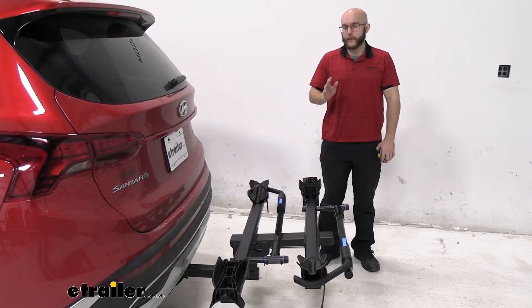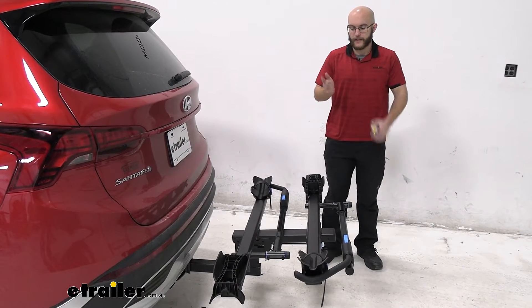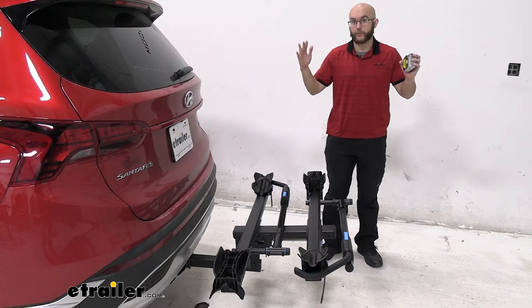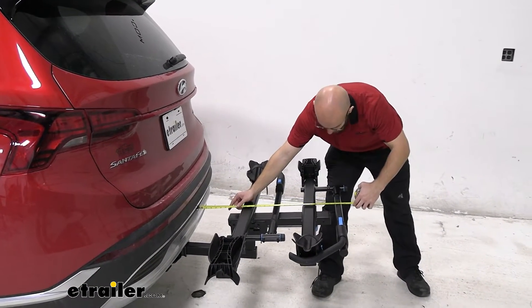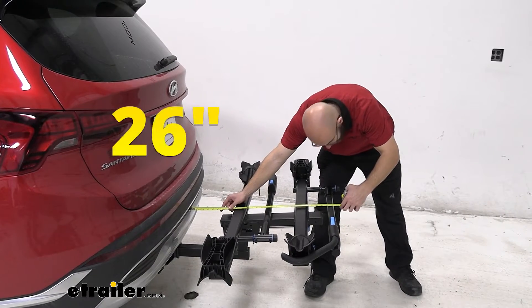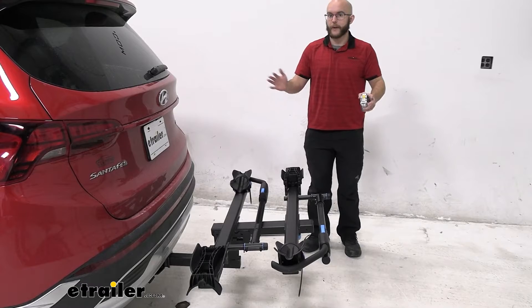Something to keep in mind when you're driving around with this — especially whenever you're backing up — you're going to want to know how much room you have. We can check from the end of our car to the end of the bike rack: it is about 26 inches, so just keep that in mind whenever you're backing up, like when you're getting to the trail.